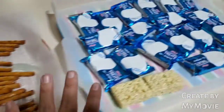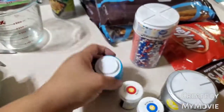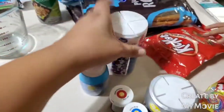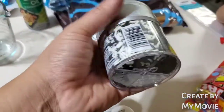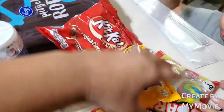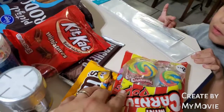Let me show you everything else that I have. So these are the sprinkles that I'm going to be using — they are super cute. I found these ones also, they're super cute. And then we're going to be putting all this candy on the cake. And chocolate chip.